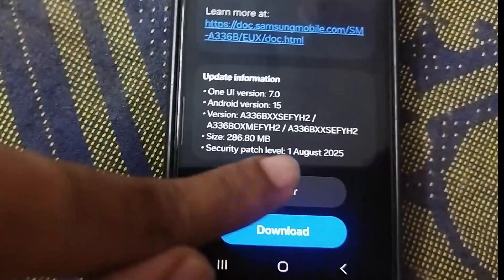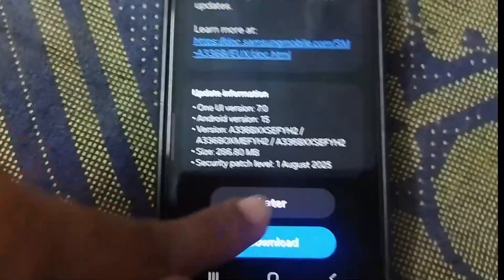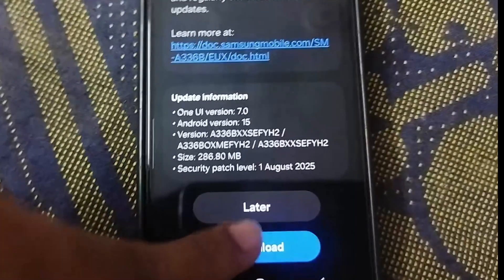On this screen, you can see all the details about what's new, including security improvements, the One UI and Android version, and the size of the update. I highly recommend being connected to Wi-Fi to avoid using up your mobile data. Once you're ready, hit the Download button at the bottom.